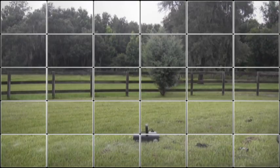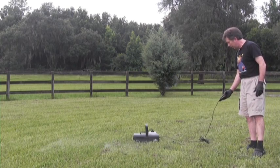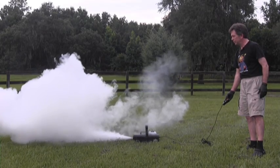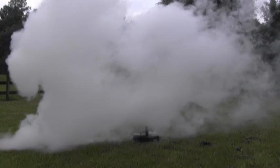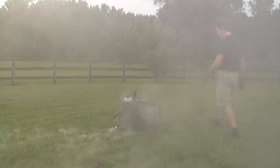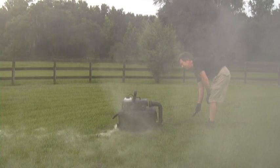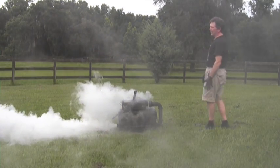Now let's demonstrate the fogger without any chiller — using Froggy's Fog Bog Fog in the Chauvet 1300, a 20,000 cubic feet per minute fogger. It rises pretty quickly without the chiller. Now let's shoot with the fog chiller. This is about half the ice I normally use — usually three bags, but this is a bag and a half.